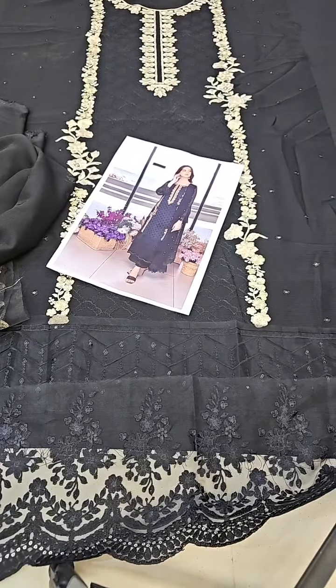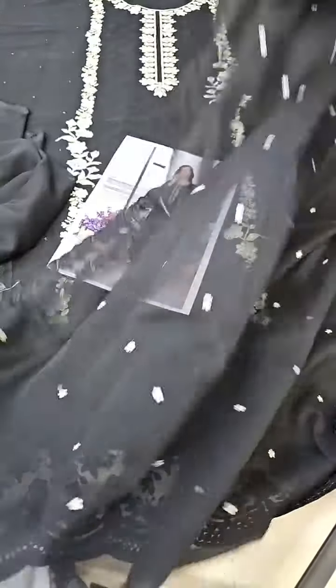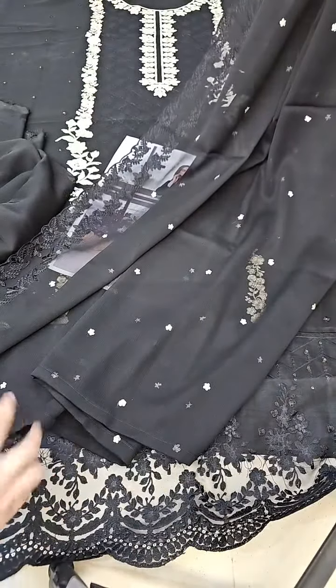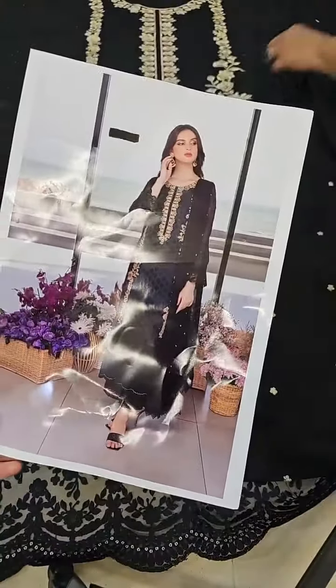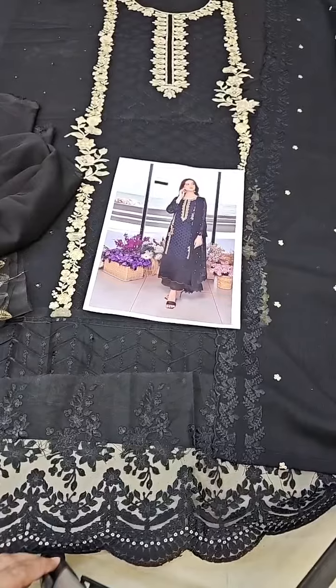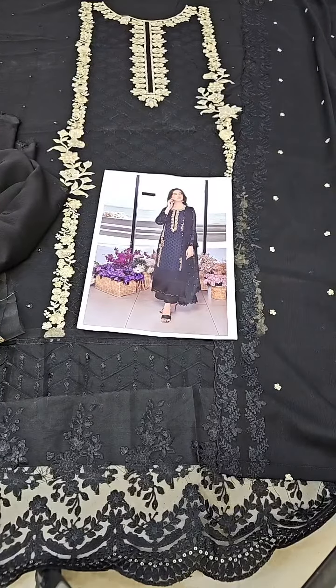We have seen the trousers, the inner, and the dress with gold embroidery. The long side has complete embroidery with cut work. In the center there is embroidery and booti work — jet black color chiffon embroidery 3-piece dress. This is a very beautiful article. You can book now through the link. You can place your order via website or WhatsApp number. New articles are added daily. Check the website. Thank you, bye bye.